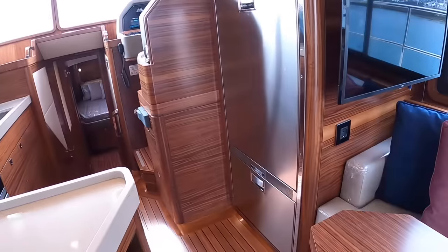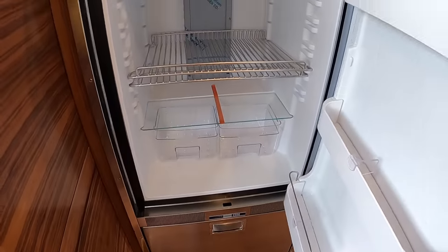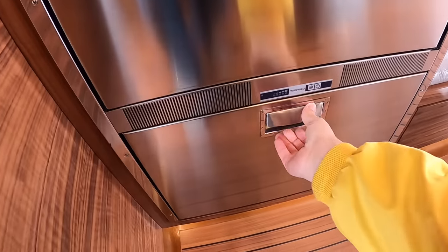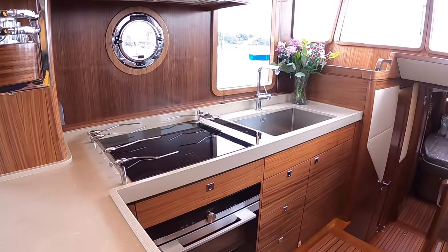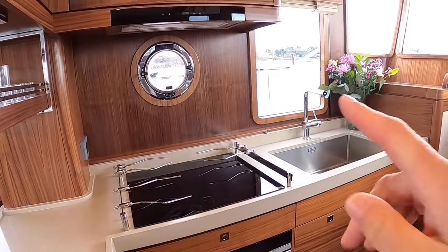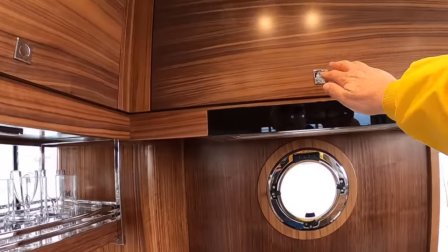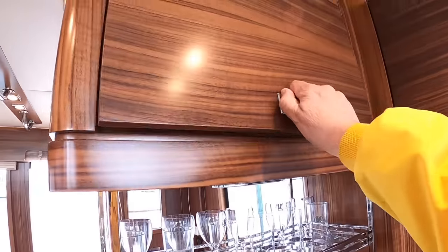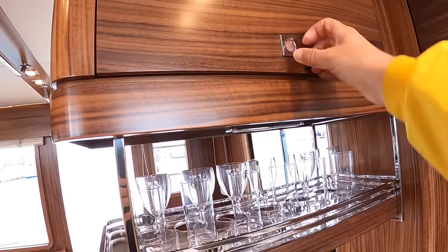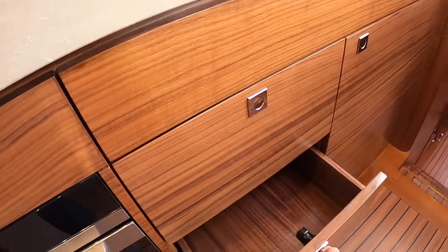There's a big fridge freezer over here and all the electrics are on this side — shore supply, 12-volt ship systems — everything is very easy to get at and control, exactly as you'd expect on this kind of boat. There's a fridge and a freezer compartment underneath, all lovely quality, and those are directly opposite the galley. As you'd expect from Nordhaven, it's a proper big four-burner hob with an oven underneath. Lots of storage and soft-close drawers throughout.